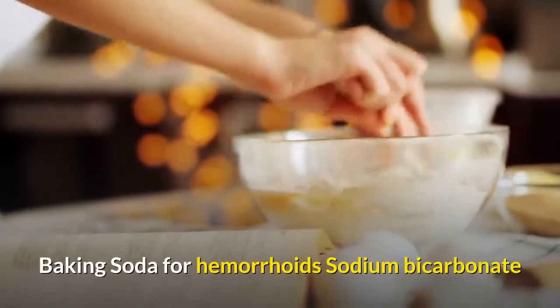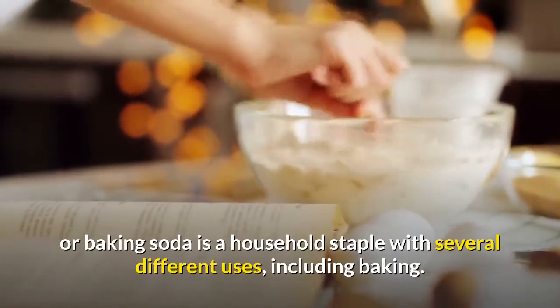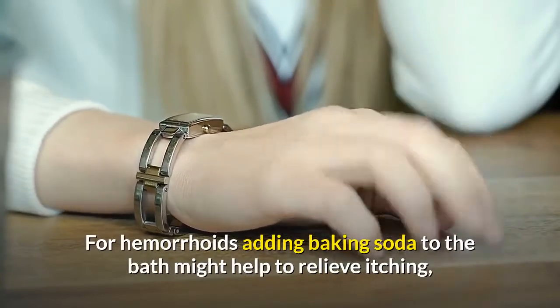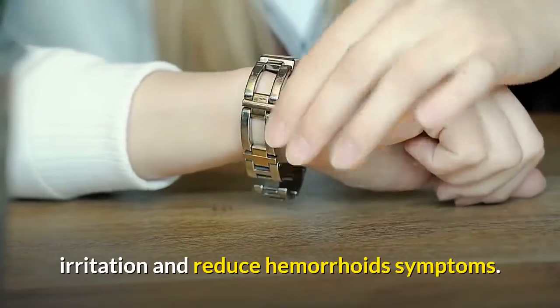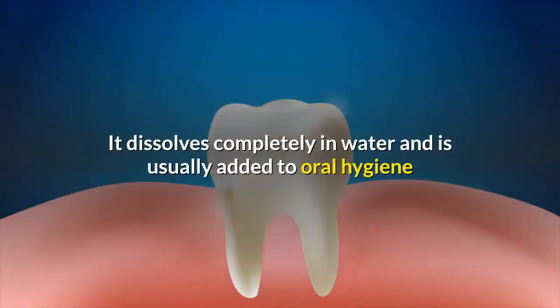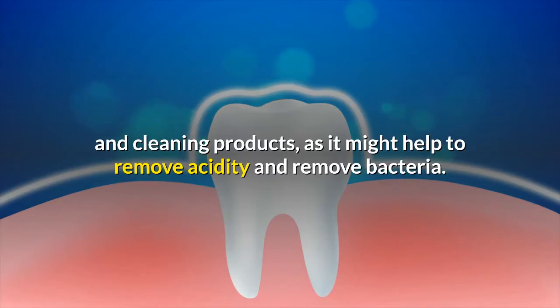Sodium bicarbonate, or baking soda, is a household staple with several different uses, including baking. For hemorrhoids, adding baking soda to the bath might help relieve itching, irritation, and reduce hemorrhoid symptoms. Baking soda is an application of bicarbonate and sodium ions. It dissolves completely in water and is usually added to oral hygiene and cleaning products, as it might help remove acidity and bacteria.